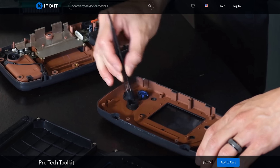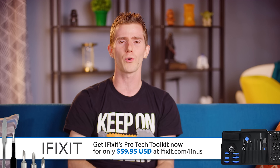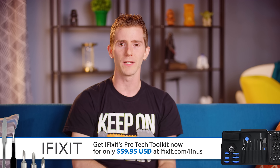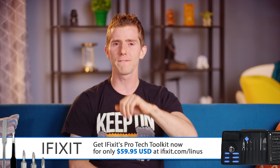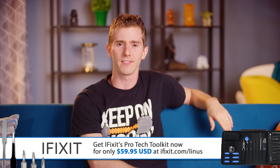It's got ESD-safe tweezers, tons of hard-to-find screwdriver bits like tri-wings and security torxes, and the best part is it's backed by iFixit's lifetime warranty. So check out the 25,000 free repair guides over at iFixit.com, and buy yourself a Pro-Tech tool kit for just 60 bucks so you can start repairing your own devices.